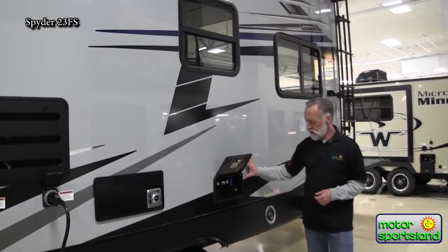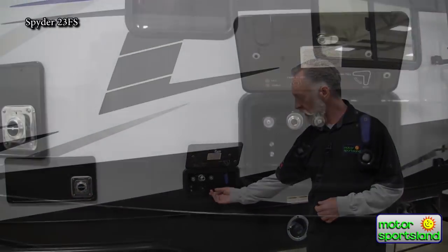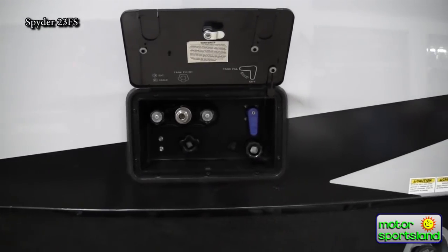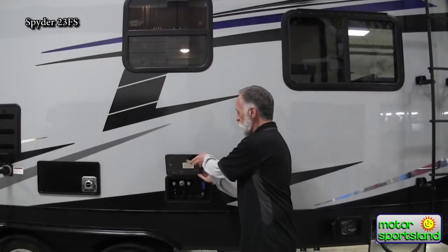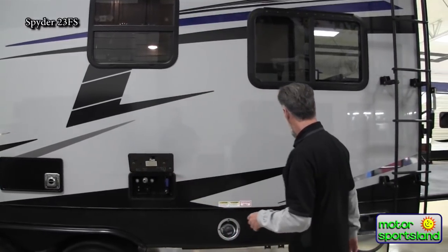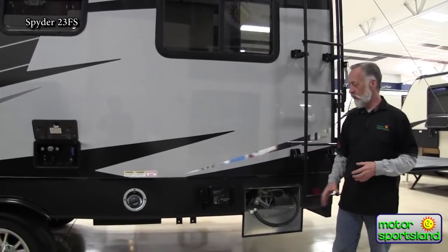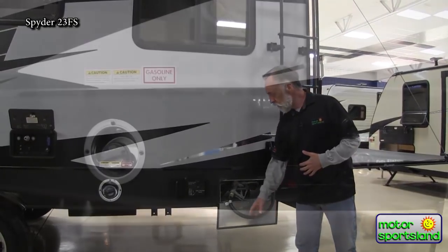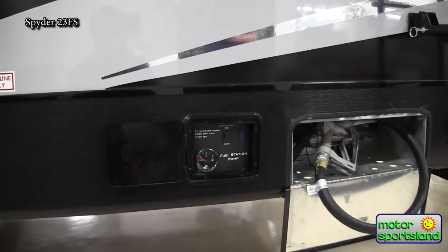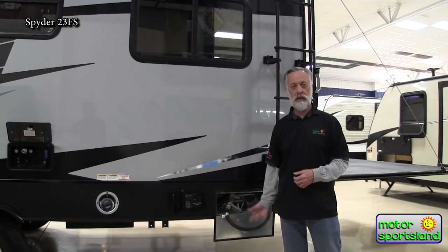Over here is the docking station — your black tank flush, city water connection, and outside shower all in one central location. All Winnebago Spider toy haulers come with a 40-gallon fuel tank. The fuel station has its own pump, switch, gauge — everything right at your fingertips. You don't have to go inside and turn the pump on to pump gas into your machine.